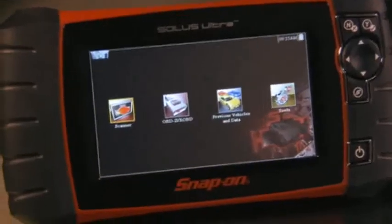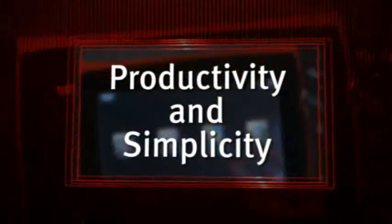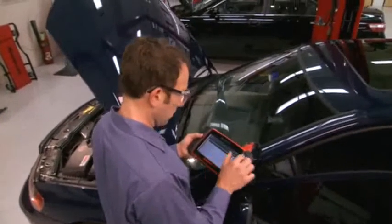With no baggage to slow you down — no long boot-ups, no keys to swap — productivity and simplicity in perfect harmony. Solus Ultra quickly identifies problems so you can get on with the fix.